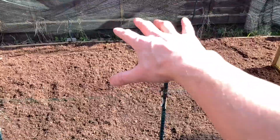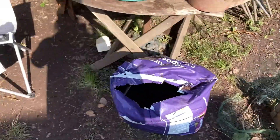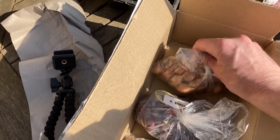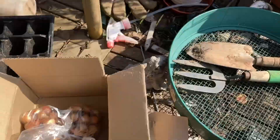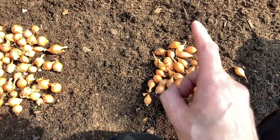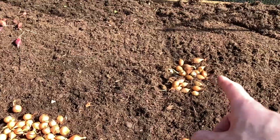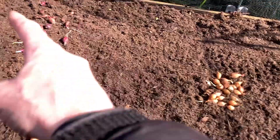I'm going to use pretty much most of this bed up until about here, and use the top end for other things. I'll pick the best sets - I don't want any that have already sprouted and I don't want any that have gone moldy. I've separated out the good ones: Stuttgarter, Centurion, and Red Baron. The rejected ones are just a few that are moldy or tried to sprout, so I'll get rid of those.